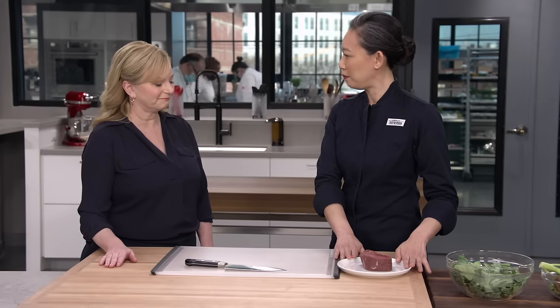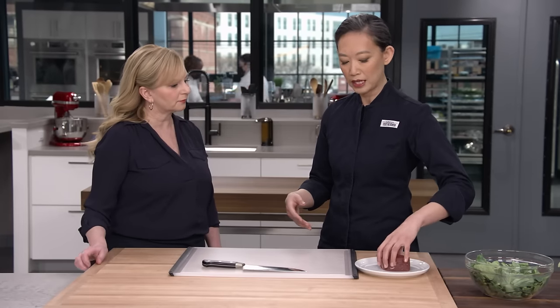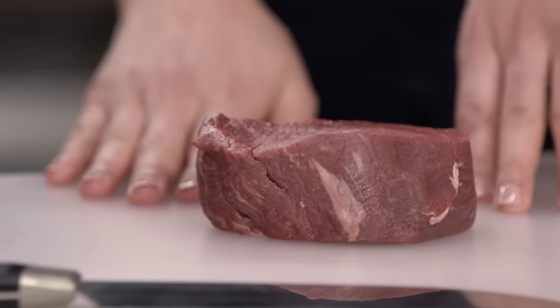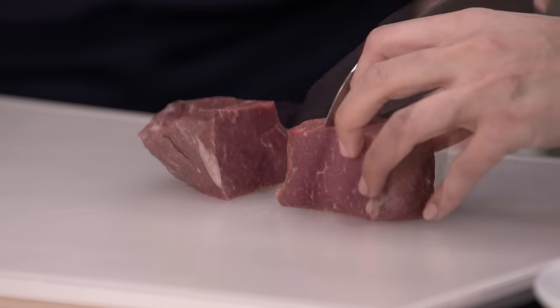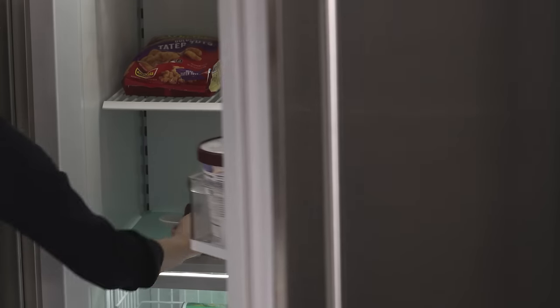We're going to start with the beef. When you look at the more modern recipes, they're calling for a pound, maybe 12 ounces of flank steak. I'm going back to a more veg-heavy version — we're only using 8 ounces of beef here. We're using an 8-ounce center-cut filet mignon, and I'm going to start by cutting it into quarters. It's such a soft and tender cut that it's really hard to slice thinly, so we're going to pop it in the freezer just to firm it up. It'll take about 20 to 25 minutes.